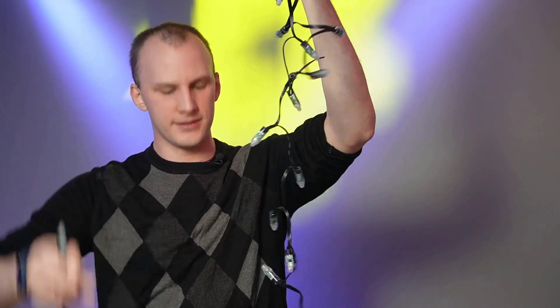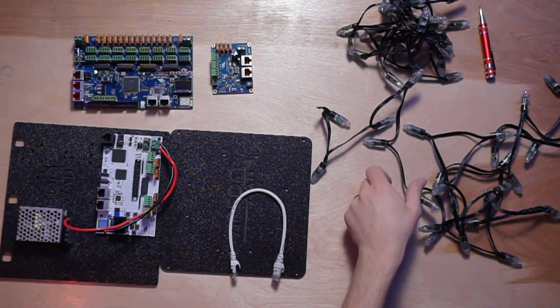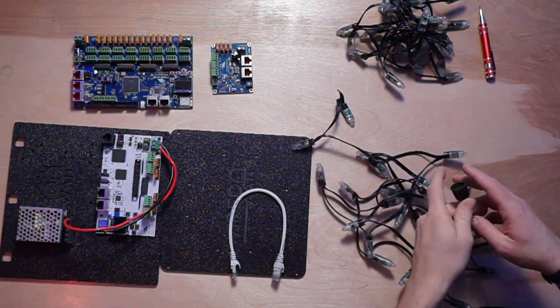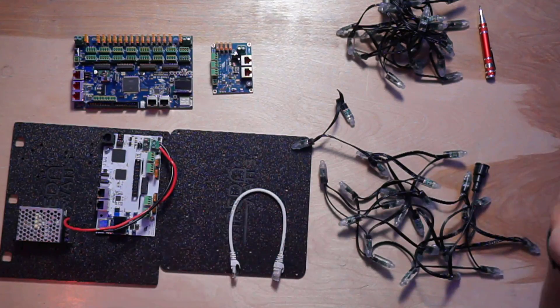Pixels come in strings, and these strings have plugs on the end. In this case, they are the XConnect plug. The plug plugs into a controller.